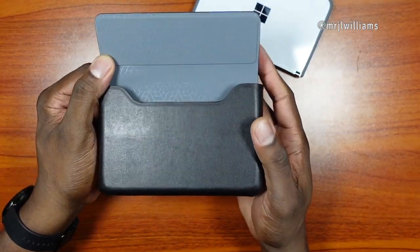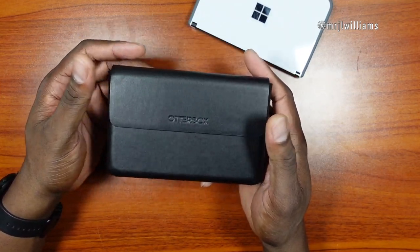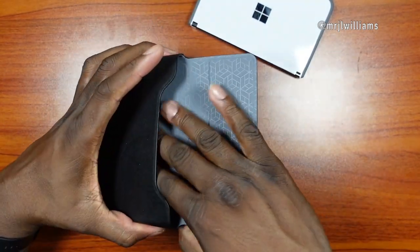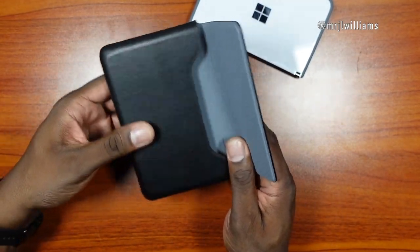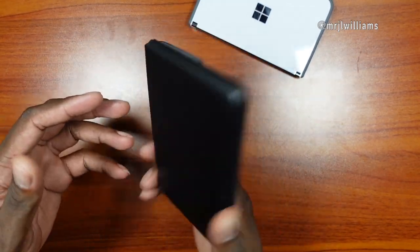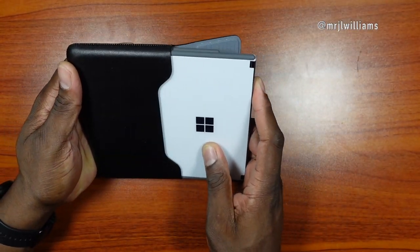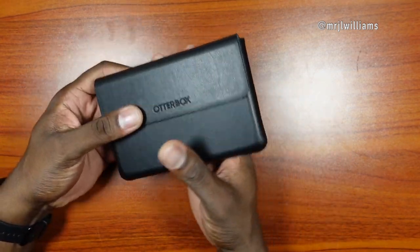I got it brand new for $25 shipped — even though they were asking $30 — which was a fantastic deal. Inside it's got a rubbery, grippy protective feel because it has to protect the device. This works with and without the bumper case, which was my main concern. I didn't want to remove my $40 bumper case, and it slides in for a nice snug fit.